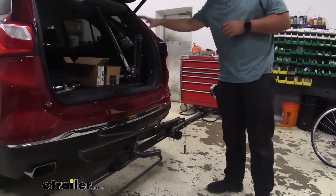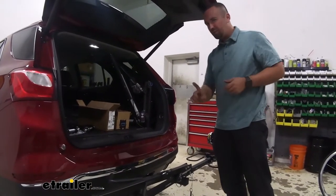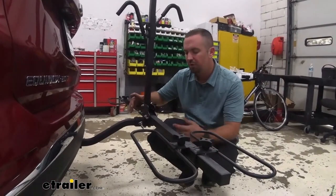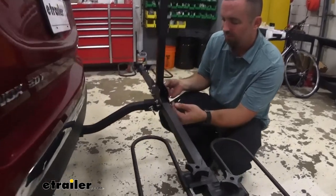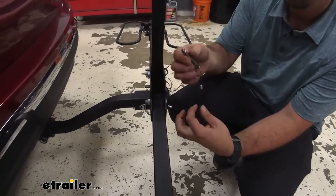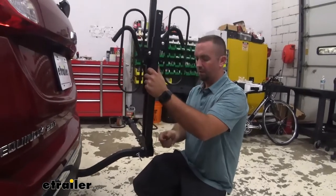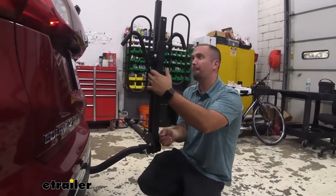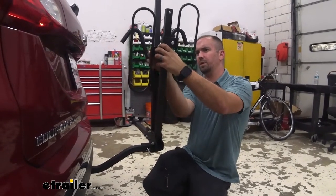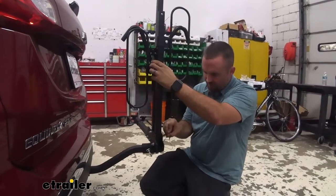Most times when I ride, I keep my helmet and all my supplies in here, so opening a hatch is pretty crucial. This isn't a tilt, but you still have that availability. With our bike removed, I'm going to show you another feature. You have these simple pins that pop out and are attached to a cable, which is really nice for those people that might fumble with them a little bit. With that pin out, you're going to see the arm is able to fold up. You may have to move your wheel holder just a little bit to clear, but it pins back into place.